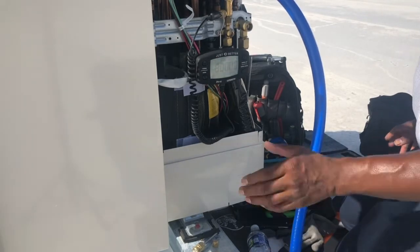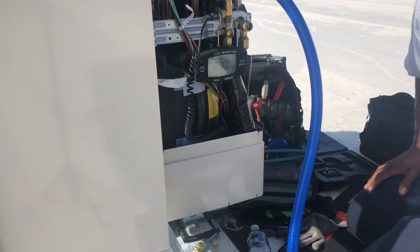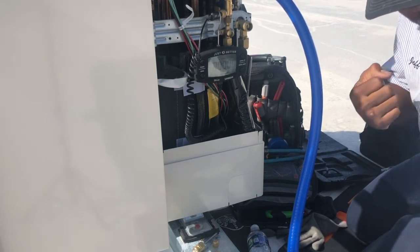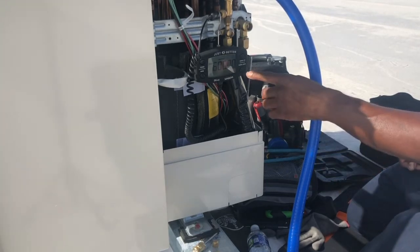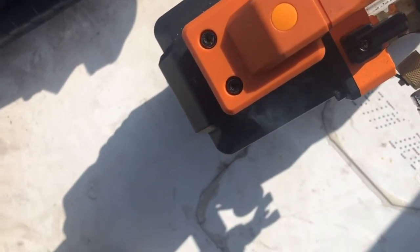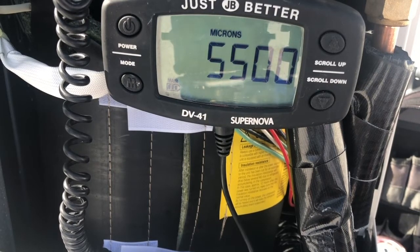Right now we're at 80,000 microns — it just started and is pulling vacuum on the hose because I haven't opened the valve on the Schrader removal tool yet. Now that I hear it ramped up and pulling, I'm going to open it up. You hear the change? Look at that — already down to 60, 50,000 microns. It went from 80,000 microns and it's already down to 5,000. See how fast it's pulling!